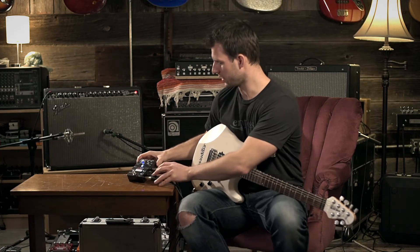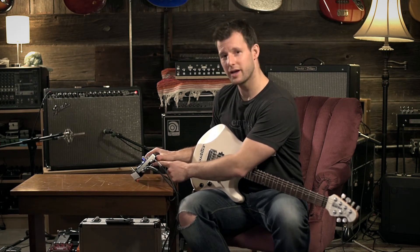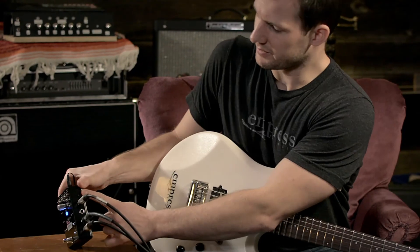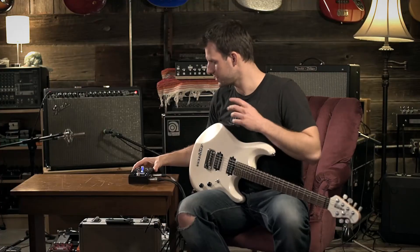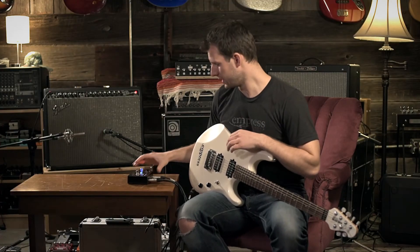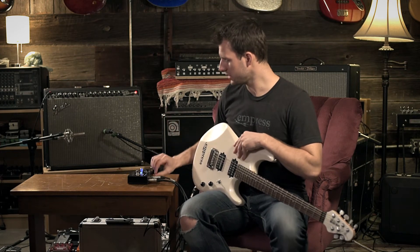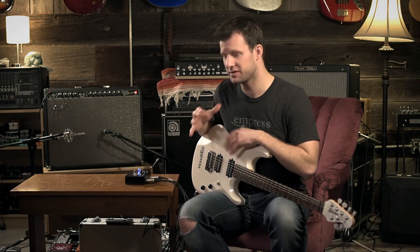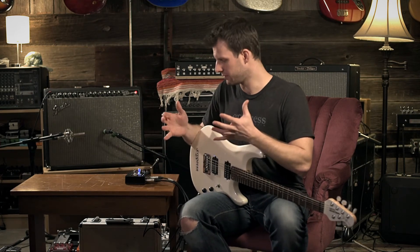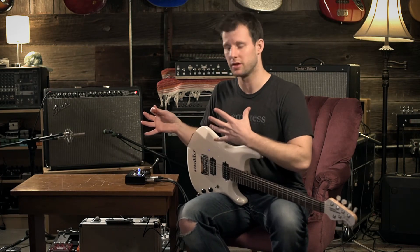The other feature I wanted to talk about in this video is the input loading. Input 1 has this loading knob on the side here. It allows you to change the input impedance of the pedal. Ideally, you'd want it all the way clockwise, which is about a 1 meg input impedance. This will give you the highest fidelity sound — basically a full range signal, all the lows and all the highs.